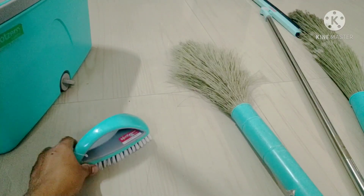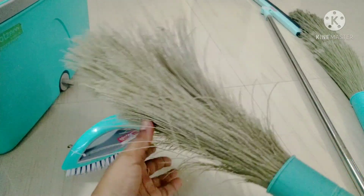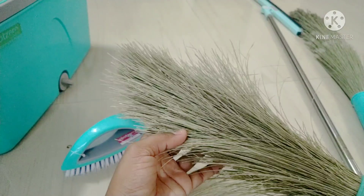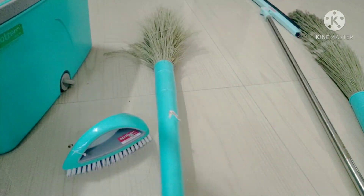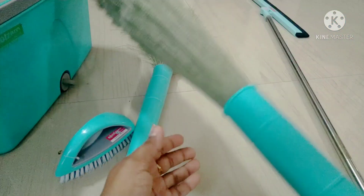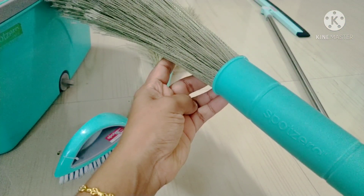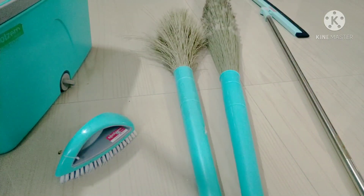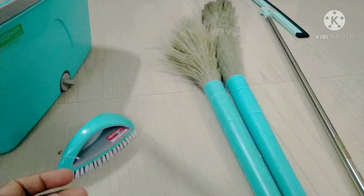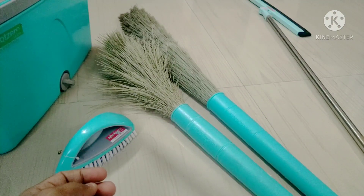It is aqua green. We will see the broom that has been used for 2 years. We will see the plastic and the extra broom.